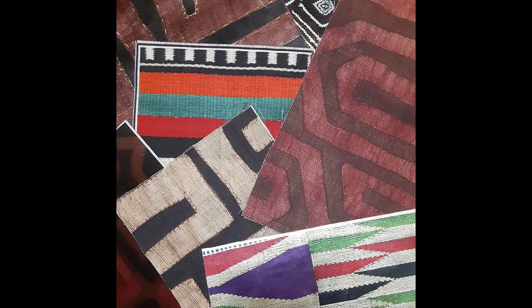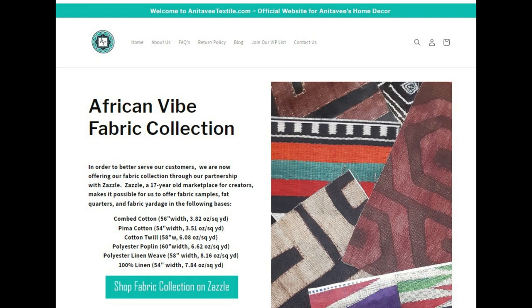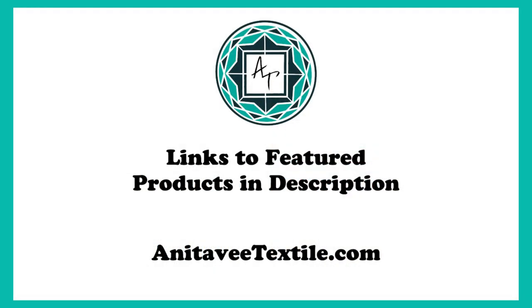I actually have a whole collection available now of several different fabric designs. They can be purchased by going to my website — the link is below in the description and you'll see a link for fabric. My fabric comes in six different bases, from the lighter weights all the way to upholstery weight fabrics. And the best thing is that you can order it in less than a yard if you'd like — a half yard, a fat quarter, or even a nine-by-nine sample size to test it out and see if it's going to work for you.